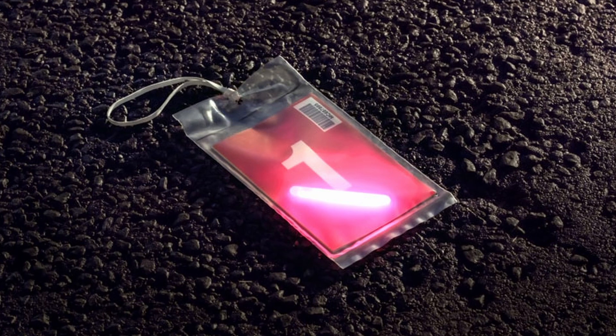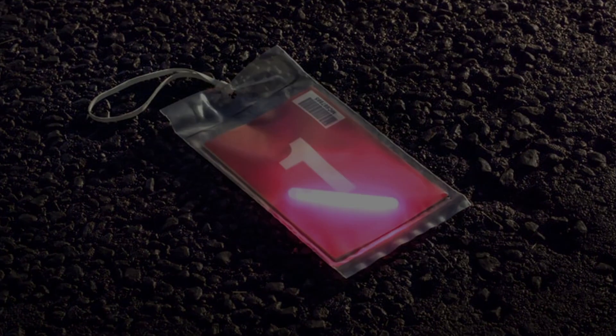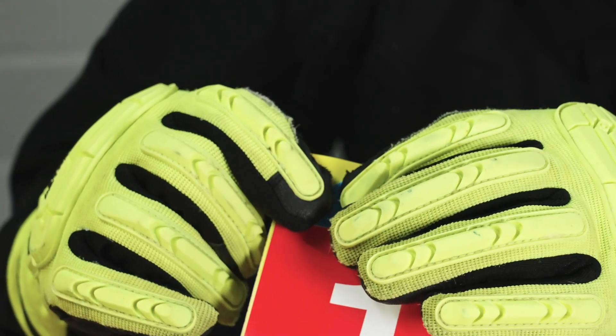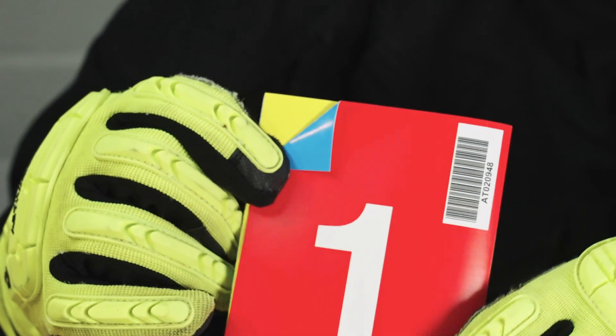The colour of the light stick you use should be dictated by your local protocols. Should you be required to assign an expectant casualty, the blue corner on the back of the red panel can be folded over to communicate this.